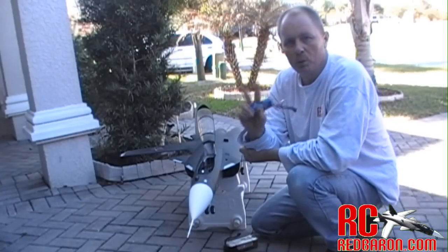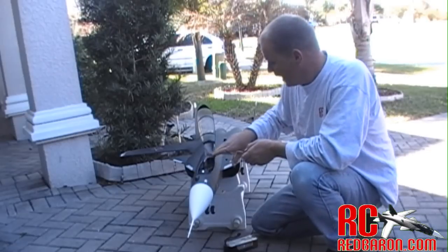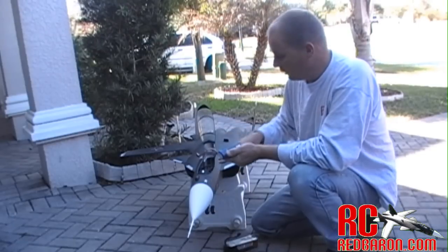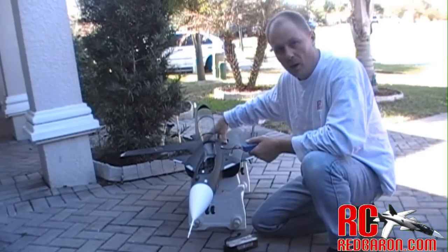Now this is going to solve two problems for me. One, it's going to allow me to fit these batteries inside the cockpit and arrange them so I use up all the space. In addition, it's also going to reduce the weight and allow me to shift the weight to get my proper center of gravity on the plane as well.